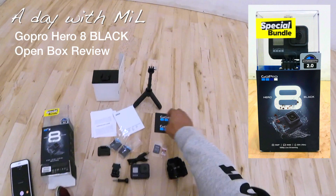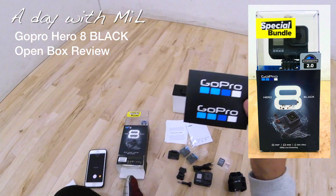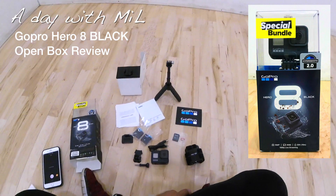Don't forget to subscribe, guys. This is Mil and this is the GoPro Hero 8 box opening review. Stay awesome.